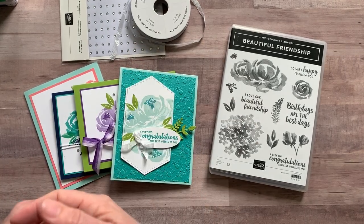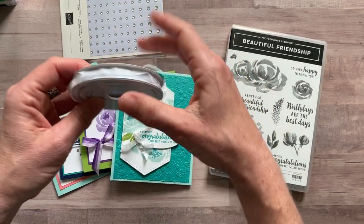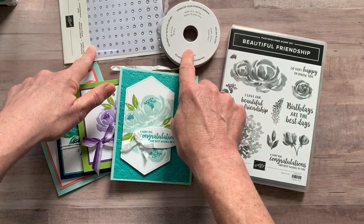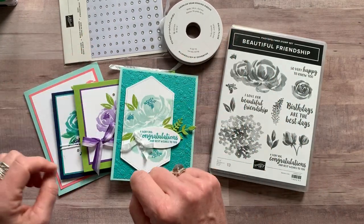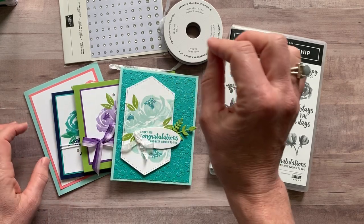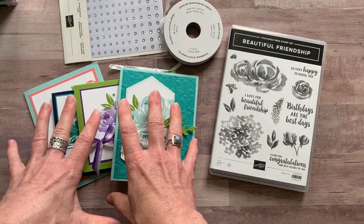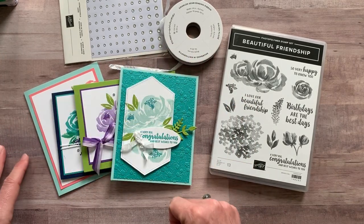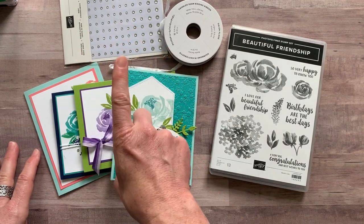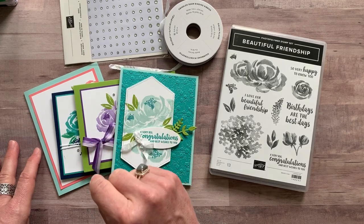Option number one is the full class to go kit. It includes the beautiful friendship stamp set, a full bolt of the whisper white crinkled seam binding ribbon, and a package of rhinestones. You also get the PDF tutorial that tells you step by step how to put everything together — dimensions, colors, everything you need to make these cards and then make more of them. You're actually getting the rhinestones for free in option number one. Option number one is $46.